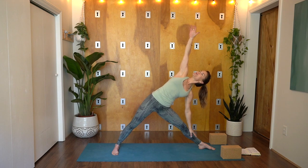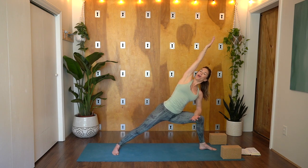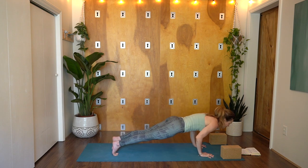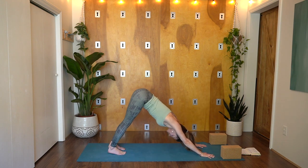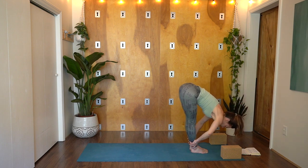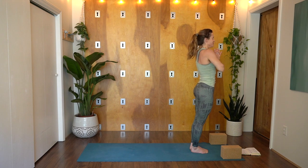Rise back up — Reverse Warrior. Windmill, frame and tuck your back toes. High plank, lower Chaturanga. Inhale, upward facing dog. Exhale, back. Downward Facing Dog. Full inhale and deep exhale. Look to the top of your mat, walk hop or float it up. Inhale, find length. Exhale, fold in. Soften your knees, rise up and back, and exhale, hands to your heart. Full inhale and deep exhale.